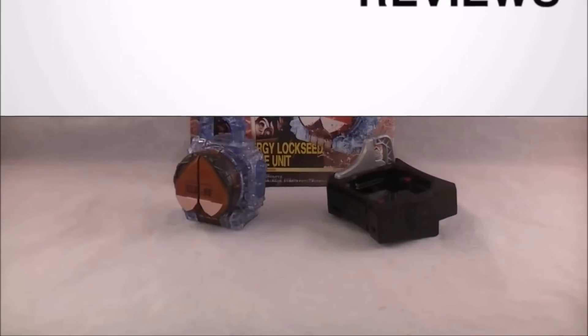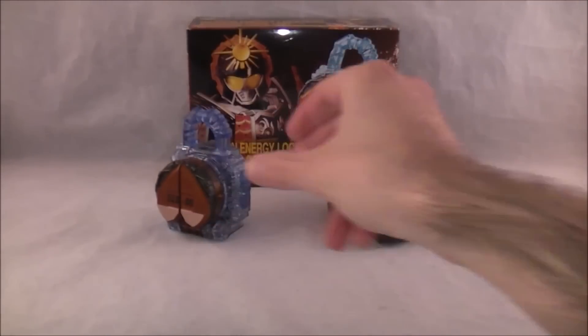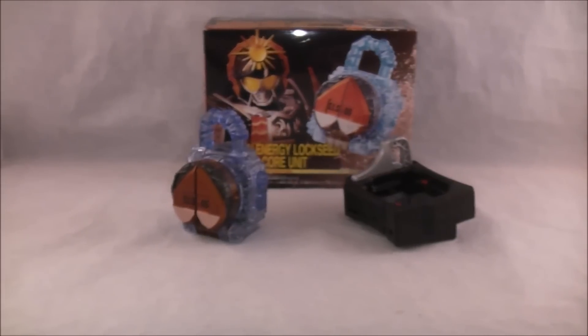Hey YouTube, Dawson Rider here with my review of the Maron Energy Lock Seed and Genesis Core set. I don't know where 'Unit' came from, but this is the special Energy Lock Seed used by Zack in the recent Gaim Gaiden 2 movie.